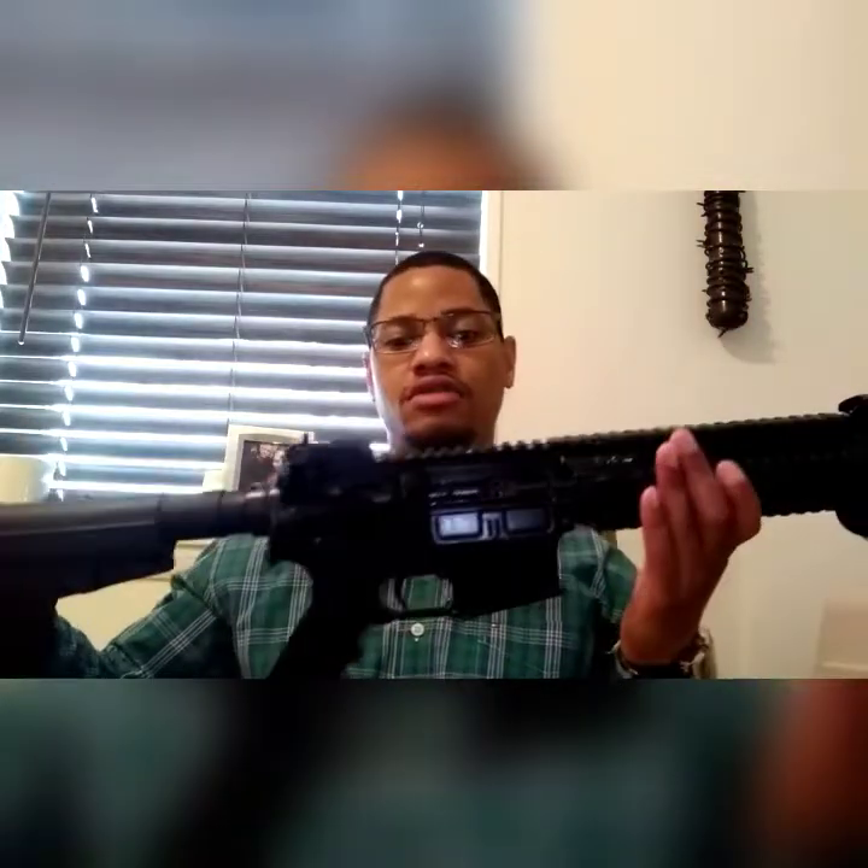I want to thank EvanX, one of my subscribers, for recommending the H2 Buffer for my 8-inch AR pistol. If you've seen my video, I'm going to have to revamp that video because this sucker is working like a charm now. This is a Hardened Arms upper on an Anderson lower that I put together.